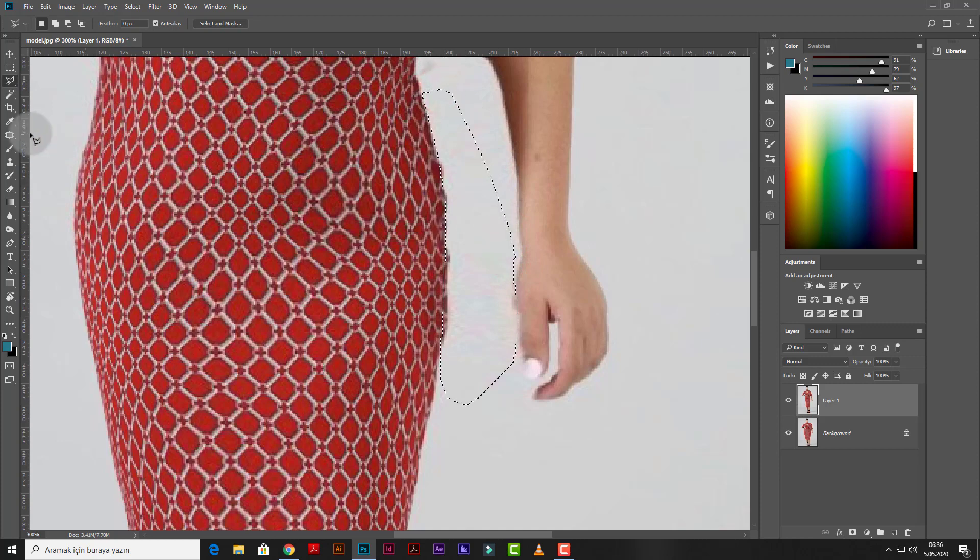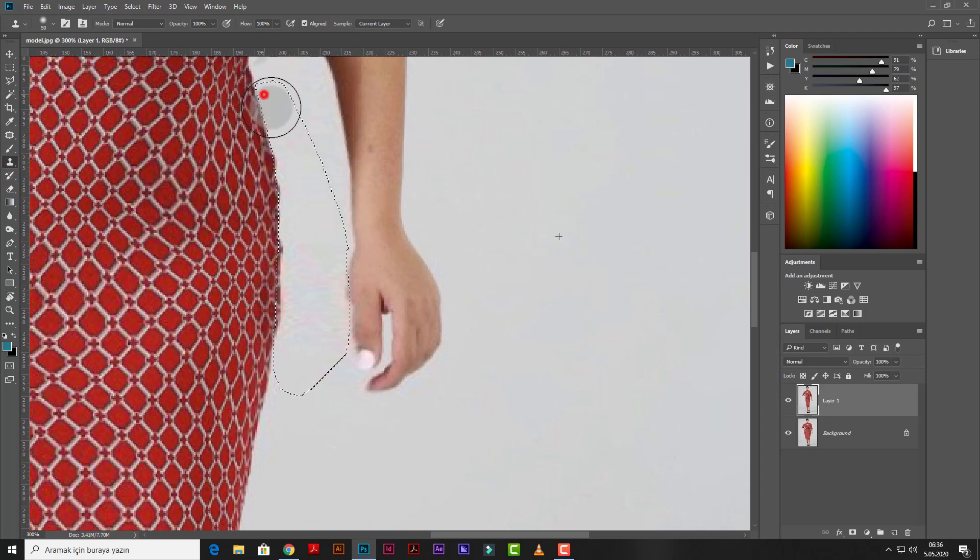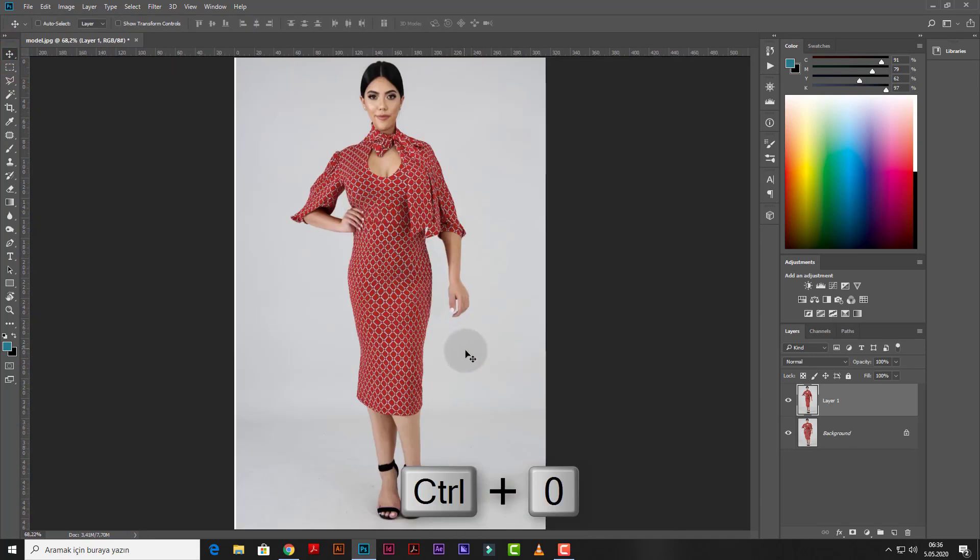Now choose the Clone Stamp tool, press Alt and left-click from the source area, then brush over the selection area. Yeah, it's wonderful! If you like this tutorial, press the like button below the video and subscribe to my channel. You can write your comments. Thank you for watching, see you!